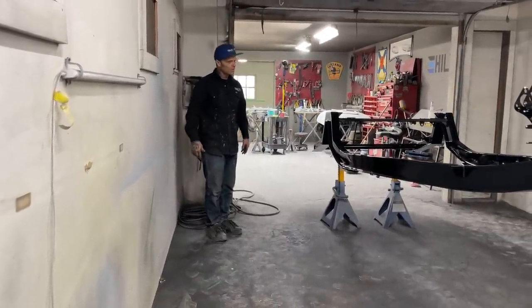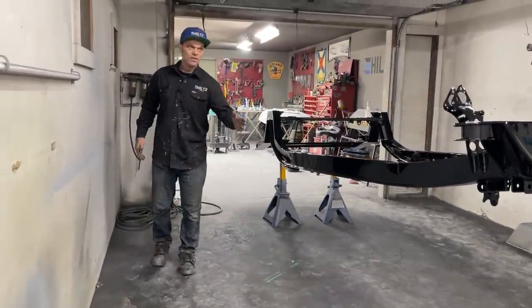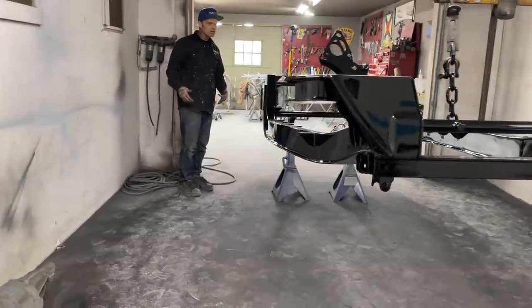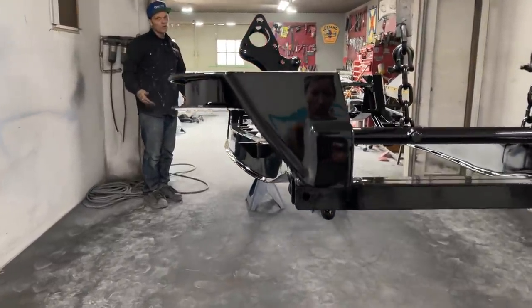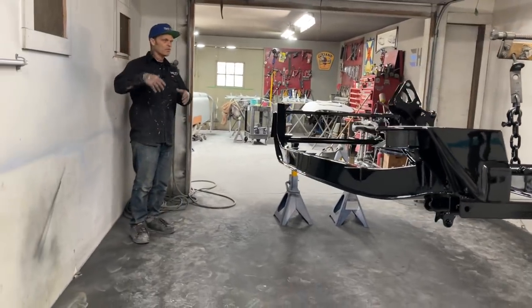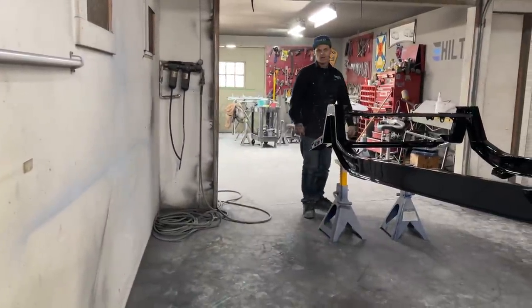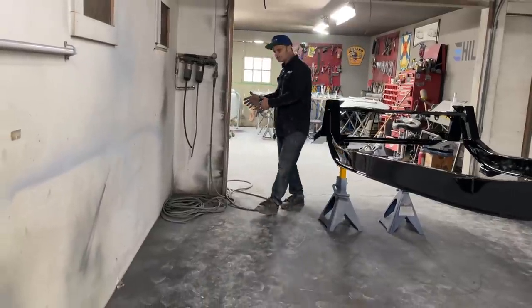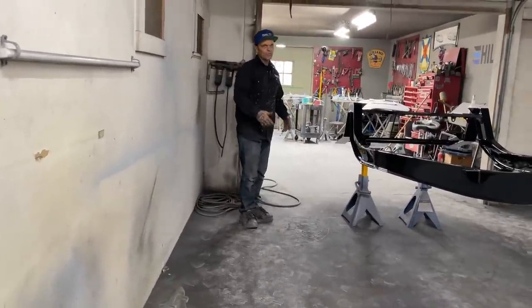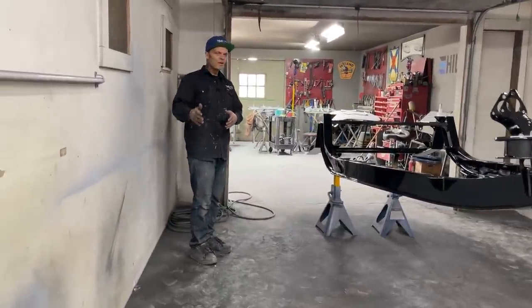We're showing you our process because we feel like you should know how we do it, so you can do it the way you want to do it. The proof is in the pudding. We do not use a whole bunch of different materials or tools — we have a grinder, a couple DAs, some body filler, a little bit of sandpaper, and we're able to get a show car finish. There are more people in the world with the will and the want who are able to do the exact same thing.